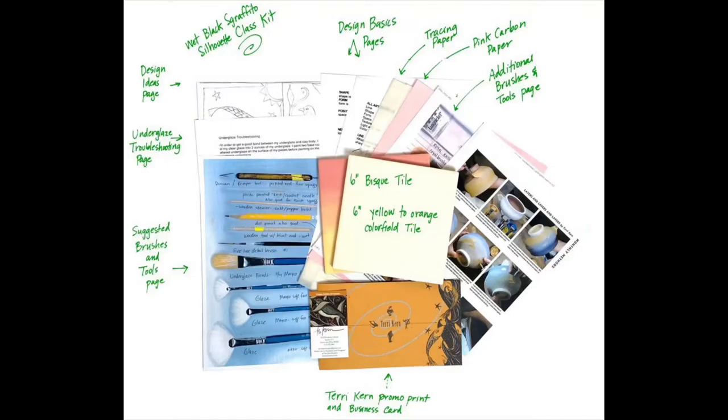In the class kit you are going to get two bisque tiles — one is going to be plain and one is going to have a painted color field of yellow to orange underglaze on it, so when the class starts we are ready to hit the road running. You're going to get a list of suggested brushes and tools that I like to use in my studio, and a sheet from Ceramics Monthly that shows my hand-painting process as well as my wet graffito technique.